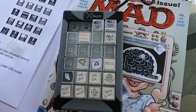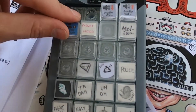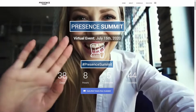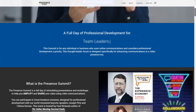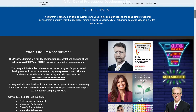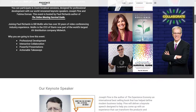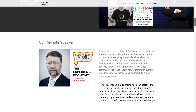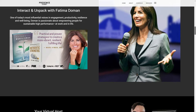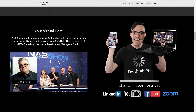I'm designing a virtual event called the Presence Summit, which combines live streaming and video conferencing using Zoom as our interactive two-way communication tool, and then using live streaming to Facebook, YouTube, and LinkedIn as our social casual viewing experience. I'm so excited to be using this Xkeys controller as part of the Presence Summit.